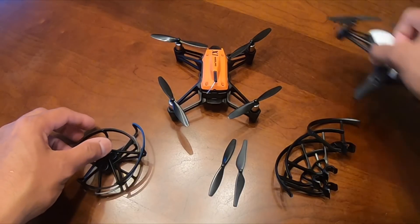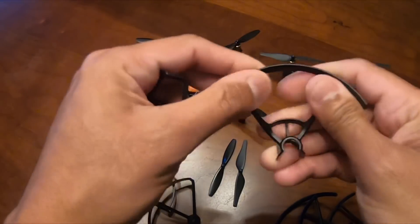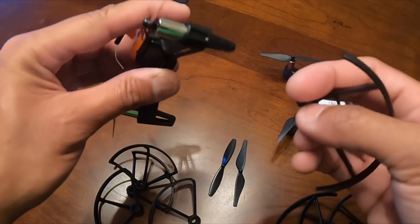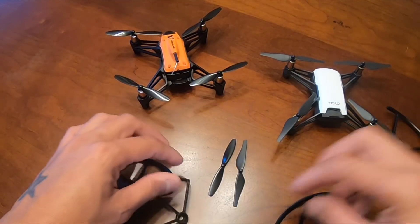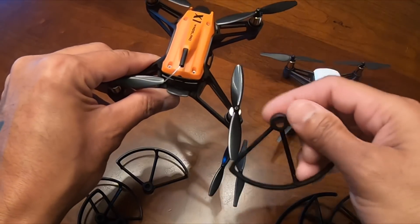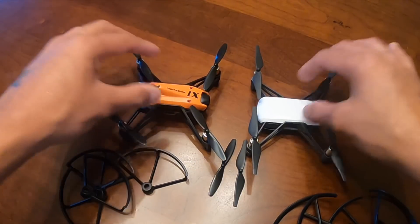Looking at the prop guards, the Tello's are way much stronger. The Wingsland X1's look really cheap. Wingsland could have done something similar to what the Mambo has. The problem with this design is that if you want to take off the props to change them, you're going to start misaligning your propellers and wear them out from overuse.